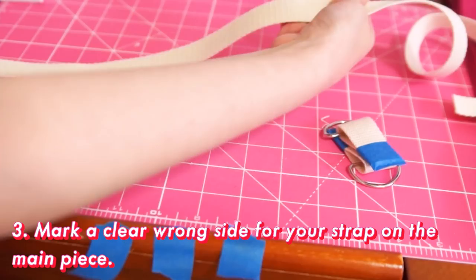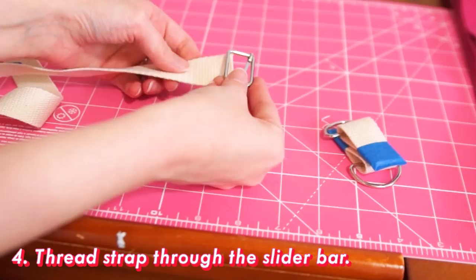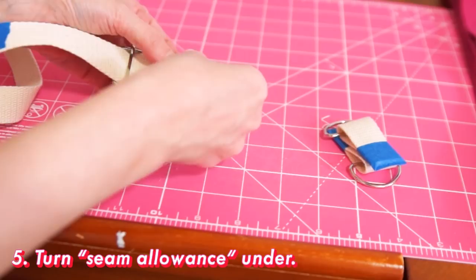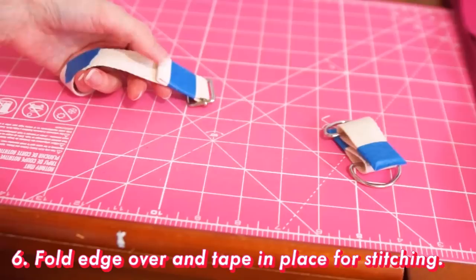This is that super flimsy painter's tape by the way — I wouldn't recommend using duct tape or anything like that. Now thread the slider through the webbing, matching right and wrong sides. The side of the slider bar where you can see the metal that folds over into the middle bit is the wrong side. Turn under a little bit of the end for seam allowance, and then fold the edge over again and tape it in place, leaving a couple inches between the seam and the slider bar as shown.